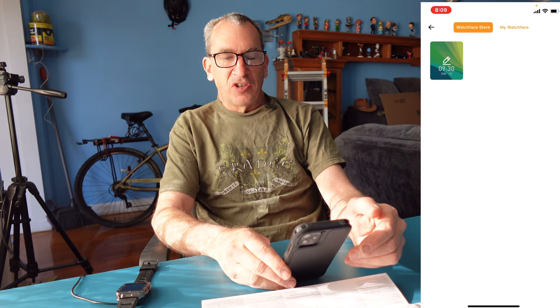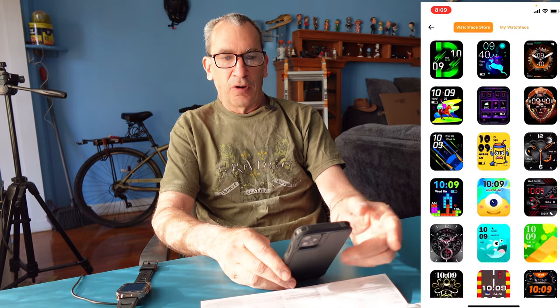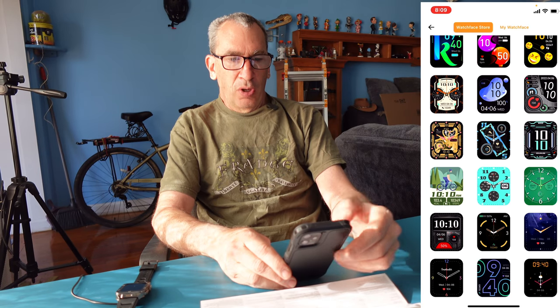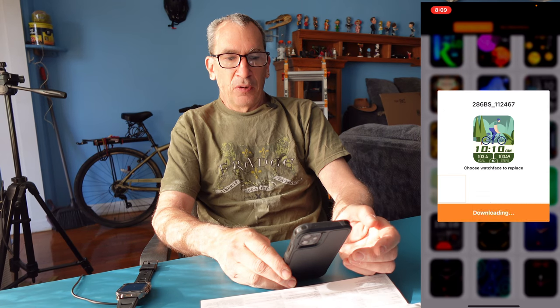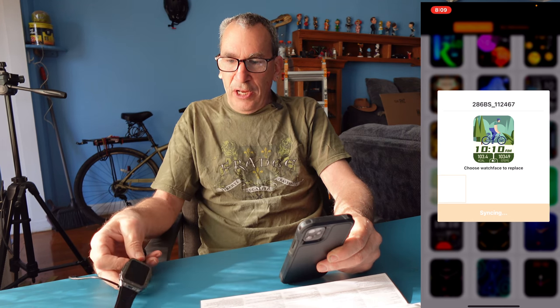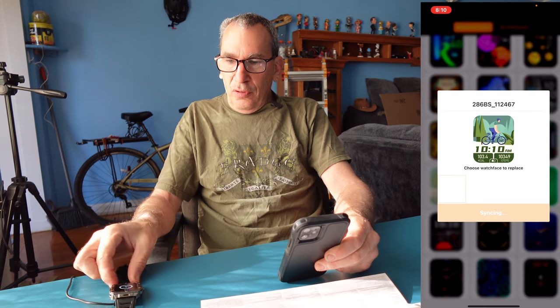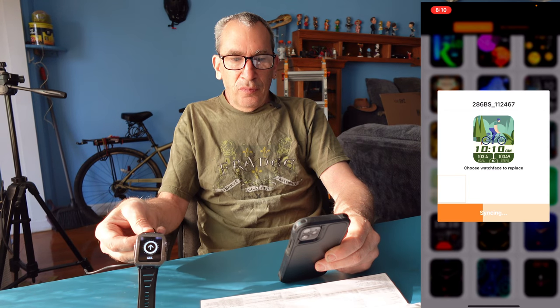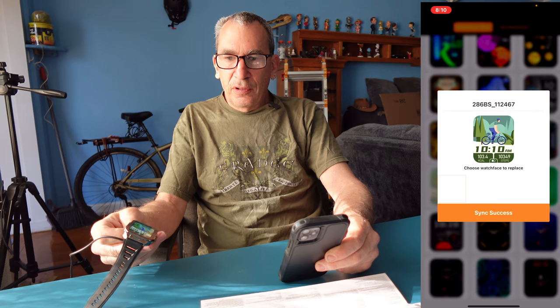You also have watch faces. I always like to go to the watch faces to see what they've got, and you have a lot to choose from. I'm going to pick the bike ride face — it's downloading and syncing up. It should be done in a couple of seconds. Wake the watch up and there's the sync success.